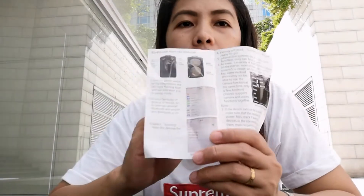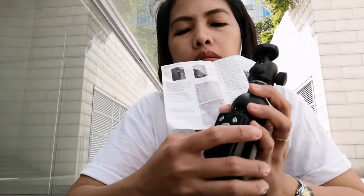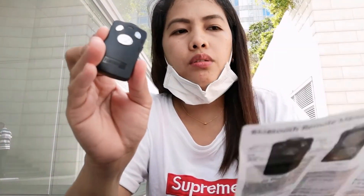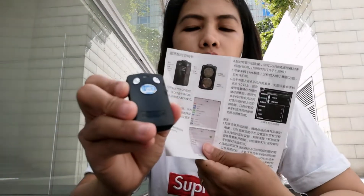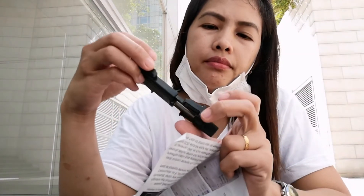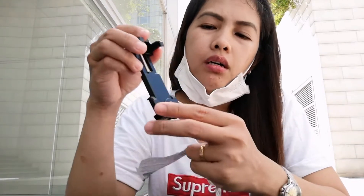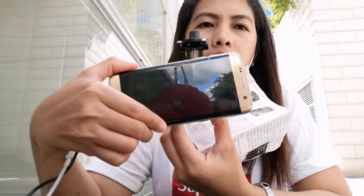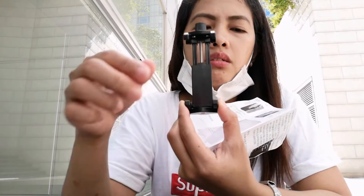It comes with a remote. Here's the stand — this is where you place your cellphone. And this is the stand part.